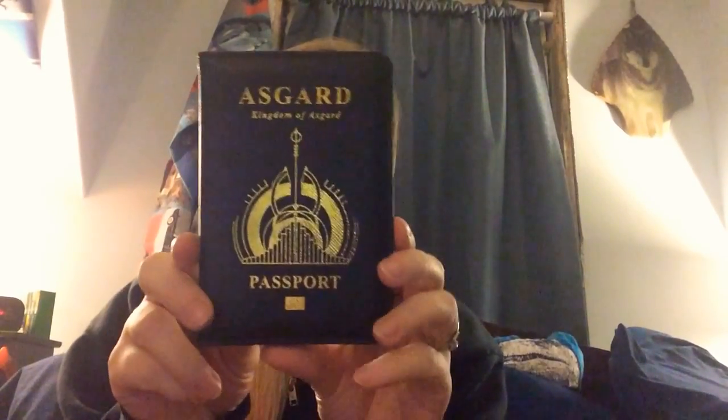The first item we're going to look at is the Kingdom of Asgard Passport Holder. This actually looks really cool. You can see it on the other side — it's really nice. It has all the card holders for it. I myself do not have a passport yet — I should probably get on that.